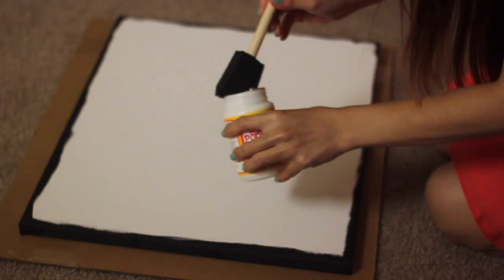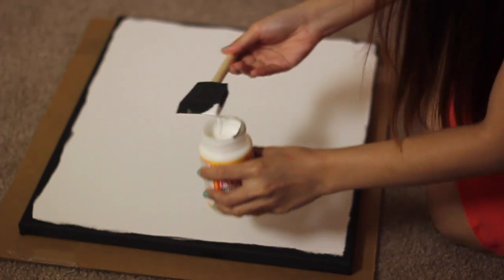When everything is dry, with the help of your sponge brush you can now layer your Mod Podge completely over the canvas.